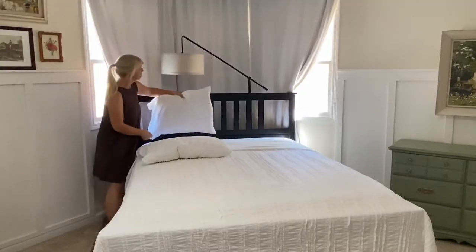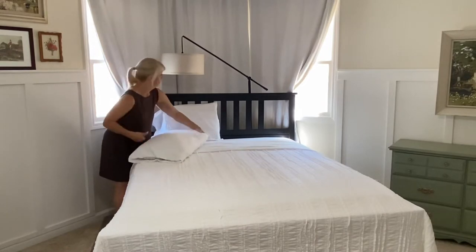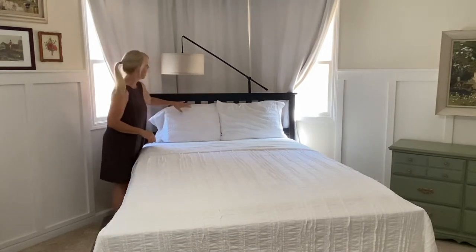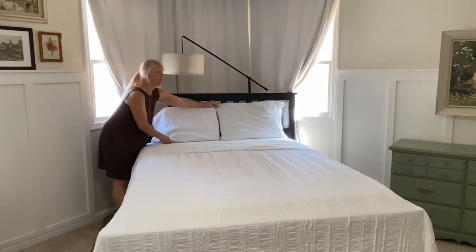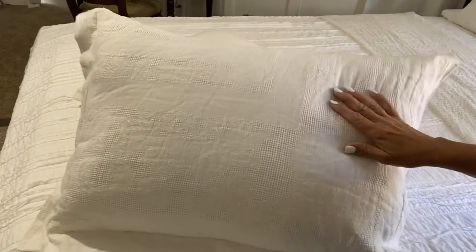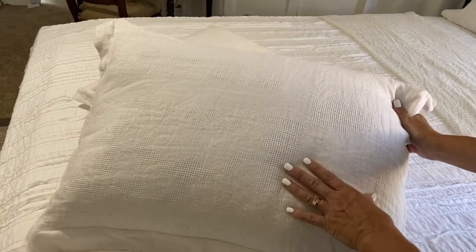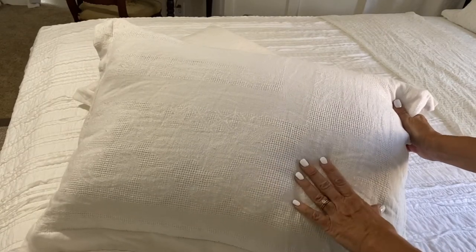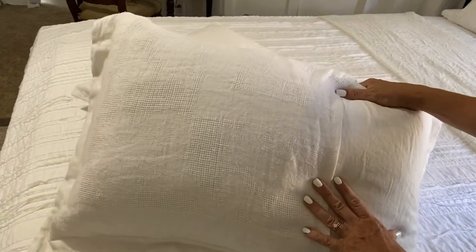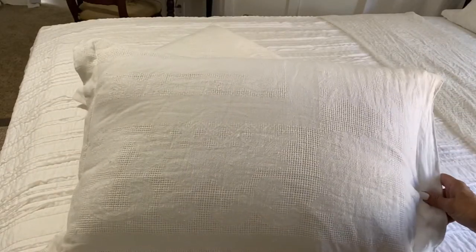Traditionally, pillows are placed with the open end out. You can stack them horizontally, but I like to lean them up because when I first get into bed I'm always sitting up and reading. I couldn't be happier with these pillow shams — I sewed them out of a lace cutwork tablecloth with an envelope back. I did film the tutorial and when that video is up I will link it below.